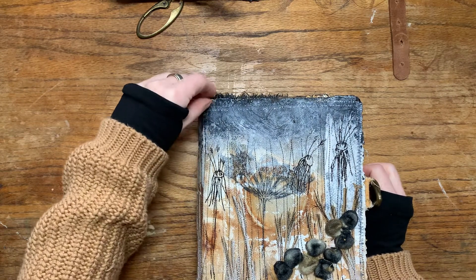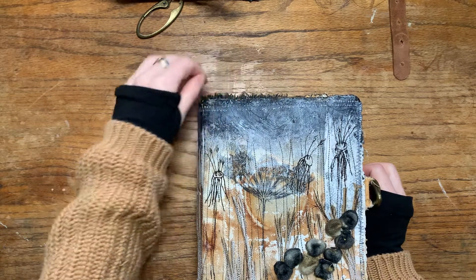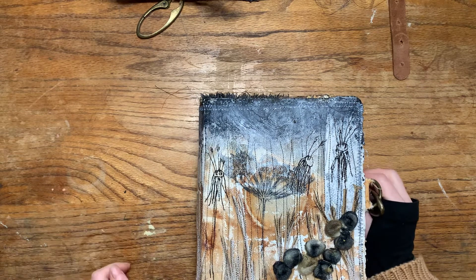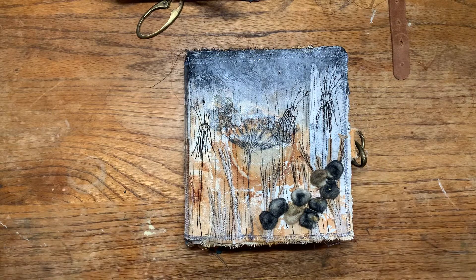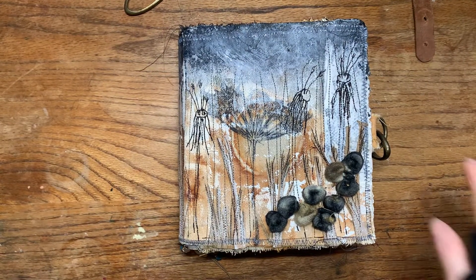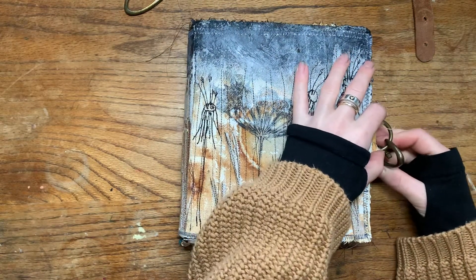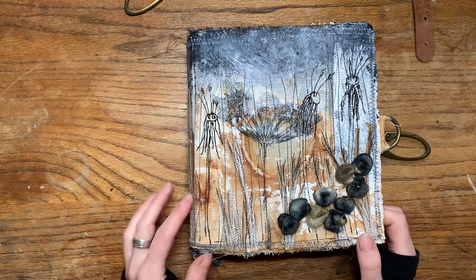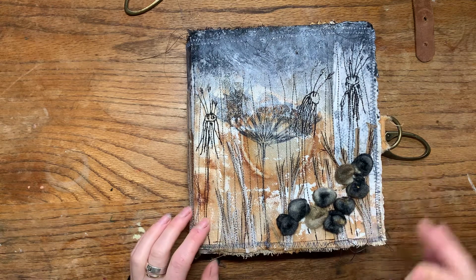Thank you for watching that little demonstration. I could make a tutorial about how I make my prints — I just haven't done a tutorial of any kind yet. Maybe in 2025 I will do a little course about the things I do if people are interested. But today there is no time.